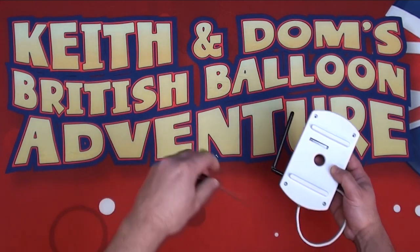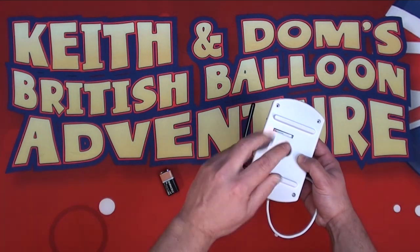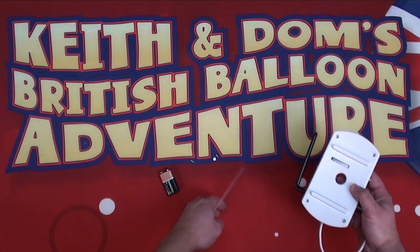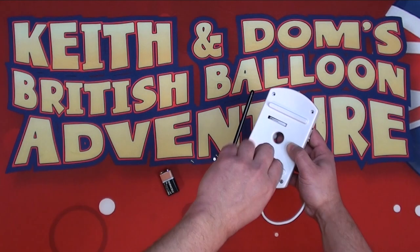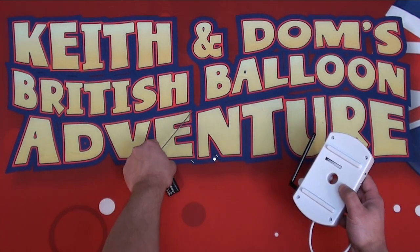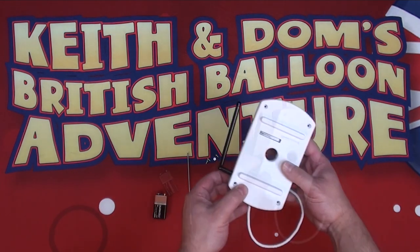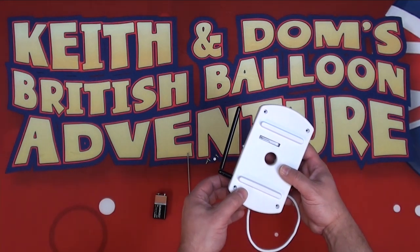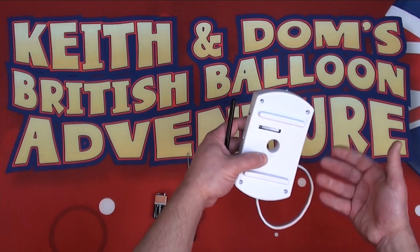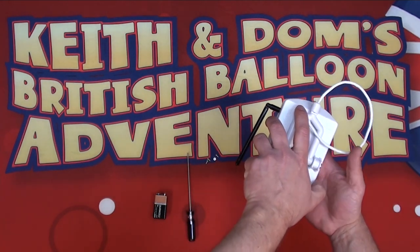These are actually machined screws and they screw into a metal receiver on the other side, so it's not going to deteriorate over time. We'll remove screw three and four. We're going to flip the unit over, making sure that our fingers are kept away from the blade area.